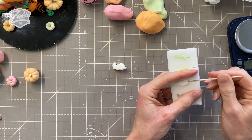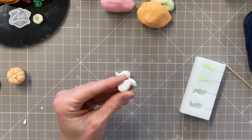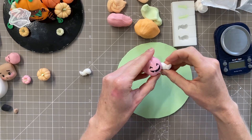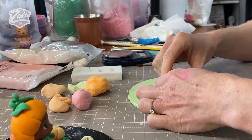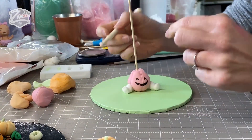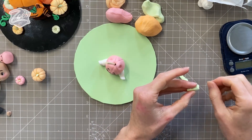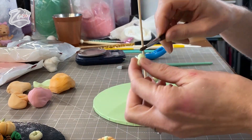My body parts have had about 10 minutes to dry, so I'm taking them out and rubbing down the seam. I'm putting a little bit of water in those little indentations we made earlier and pushing the legs in. I'm sticking this on a masonite board — they come in all sorts of nice colors. Pushing some small arm holes in, then popping the arms out of the mold by flexing it. We push these into the arm sockets, putting a little bit of water or edible glue to help them stick in place.